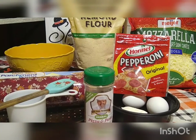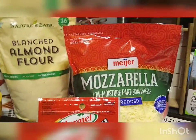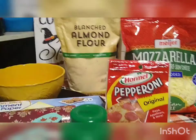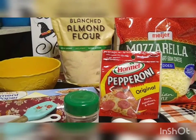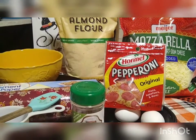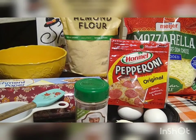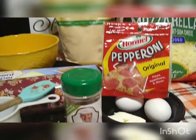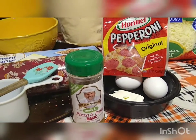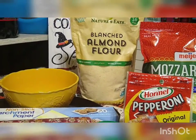What you're going to need for this recipe is three cups of mozzarella cheese — we buy the shredded kind, you're going to want shredded or shred your own. You're going to need four tablespoons of cream cheese. Cream cheese normally comes in an eight ounce block; one ounce is equal to about three tablespoons, so you're going to need just a little over an ounce. You're also going to need two eggs and one and a half cups of almond flour.